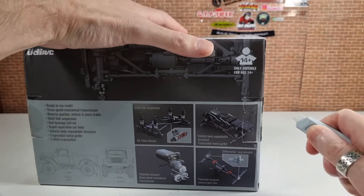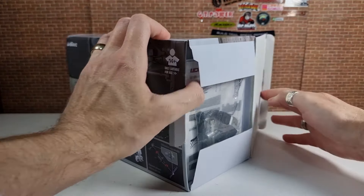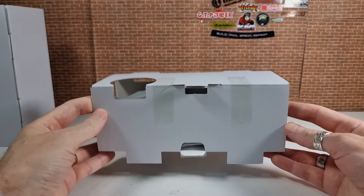Today we're checking out the UCX 2401 from UDIRC. This one isn't licensed — it's based on a Power Wagon and is 24th scale. They also do a fully licensed Suzuki Jimny, listed as 18th scale though Jimnys are tiny cars. I've done a separate review of that one already, so I'll put a link in the description or check out my reviews playlist.